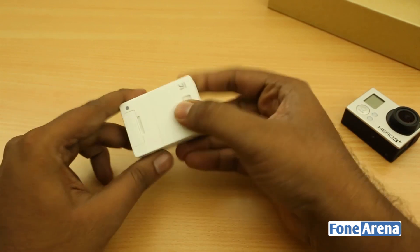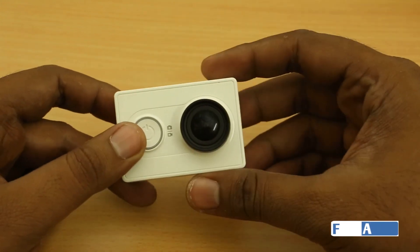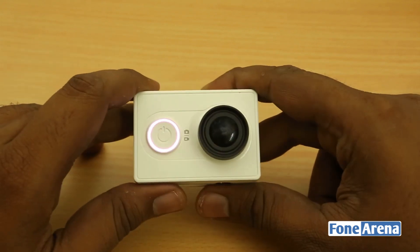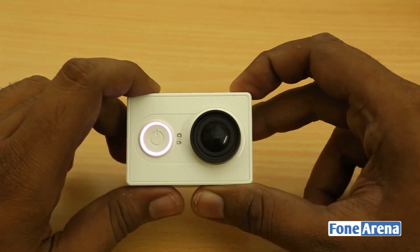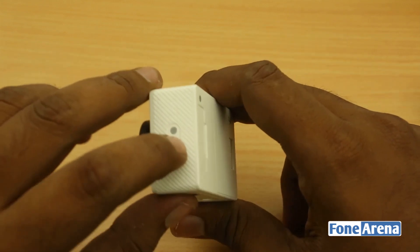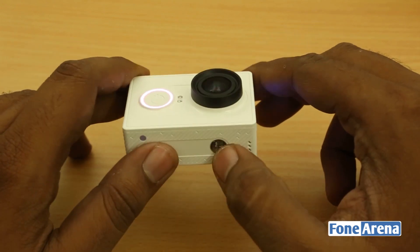Just like the GoPro, the Yi action camera is powered by a 16-megapixel camera. Xiaomi states on its website that it uses a Sony sensor — likely a CMOS sensor with stacked functionality. With the battery inserted and the camera powered on, it emits beeps very similar to the GoPro. It can be connected to a smartphone via Wi-Fi Direct, and the companion app lets you record, store videos, and transfer photos.